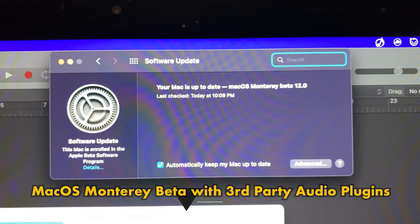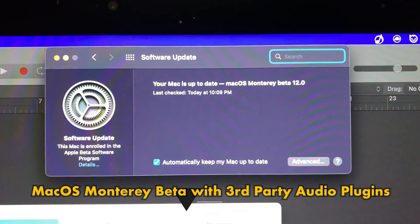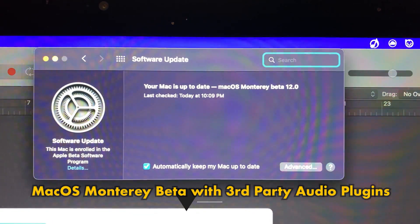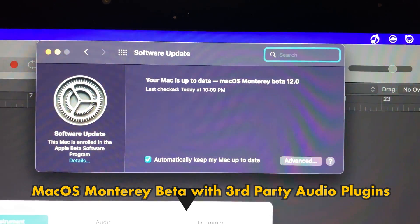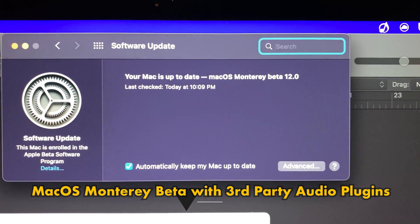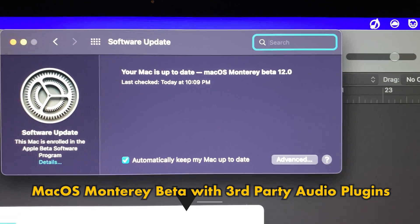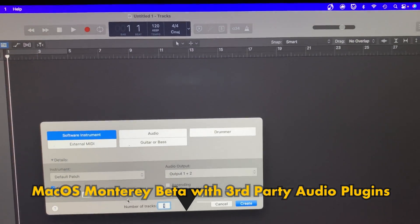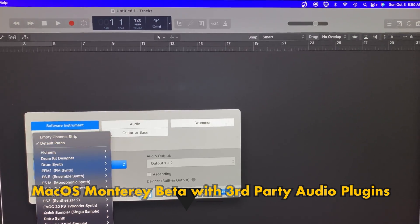I'm just gonna do a short video, very lo-fi, just wanting to check how Monterey Beta is working out with some of my third-party audio plugins. You can see here that I'm running the latest Monterey Beta and I'm just gonna go and open up Logic and start with some of the plugins that I'm using.